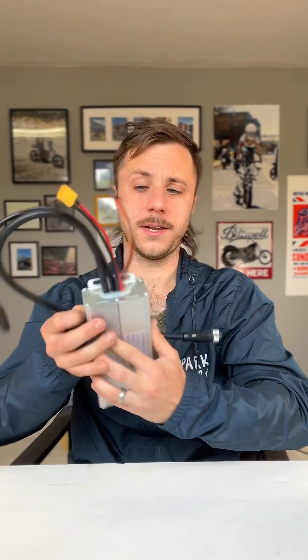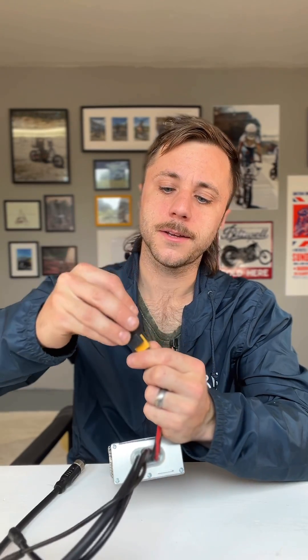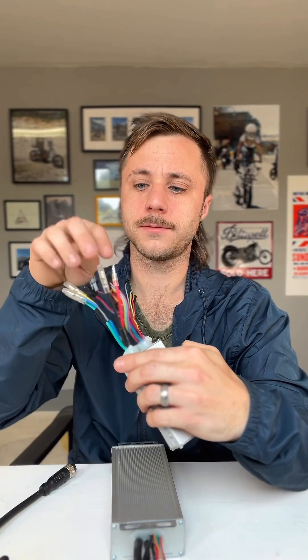The next thing you need to do is check the connections of your controller. The Bandit controller has an XT60, and we can plug that right in. This other smaller one just has two wires out, so you'll need to go on Amazon and buy a $2 connector and crimp it on to convert the wire output to XT60.